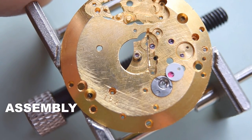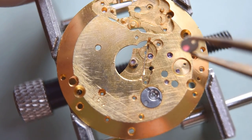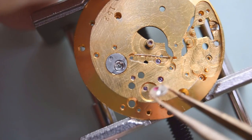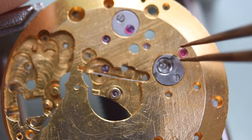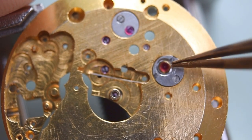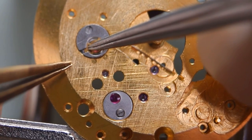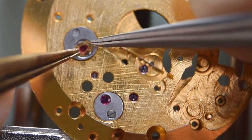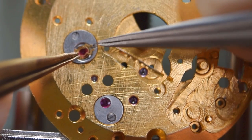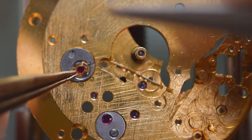Okay, after cleaning, now I'm starting assembly of this Vostok movement 2809. It has quite a lot of jewels, which gives this watch accuracy. So that's the first one — this is the stone for the balance wheel. Balance spring, and in a moment there will be another part. So let's move.